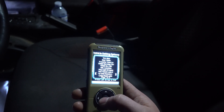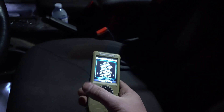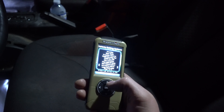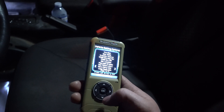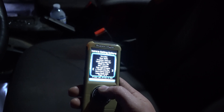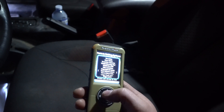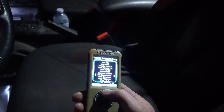Horn chirp — you know when you come home at night and you have one of those fancy key fobs? This allows you to turn off that horn chirp when you lock, so it'll just lock without waking everyone up in the house. You can also turn off the lamp flash when you lock, or turn it on. One-touch lane change is already enabled for me. You can disable it, though I don't know why anyone would — it's nice to just click it and have it flash three times as you switch lanes.